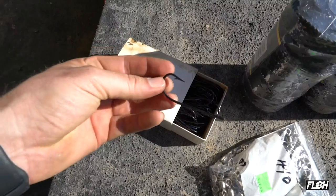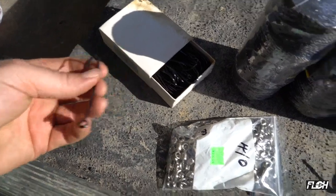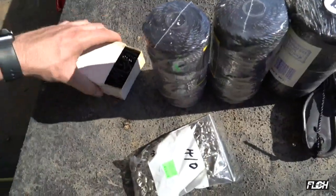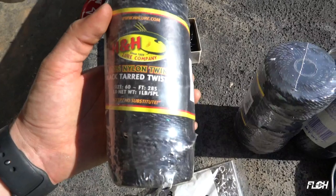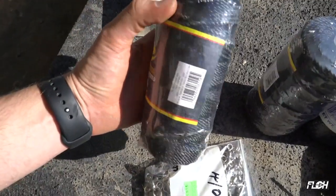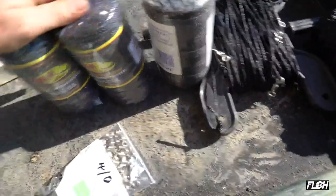It's blued steel, big and heavy duty — blued so it's not going to rust. Now you don't have to use a hook quite this big; sometimes we go with a six or seven, but I'm going to go with an eight because I think we're going to catch big fish this year. I got a hundred of those. Now the main line I got is black tarred line — size 60, 285 feet, one pound spool, black tarred twisted nylon. It's not braided, just twisted nylon.